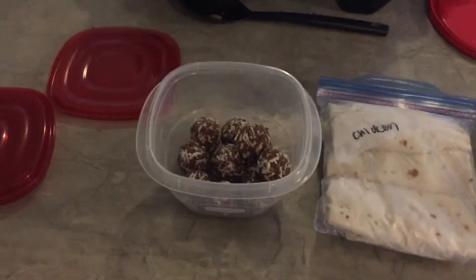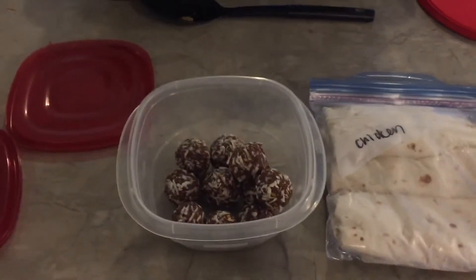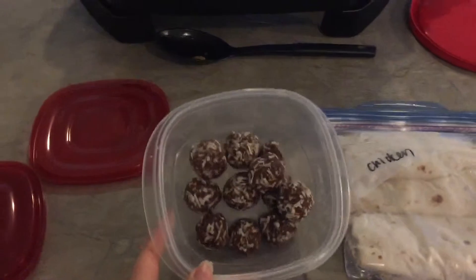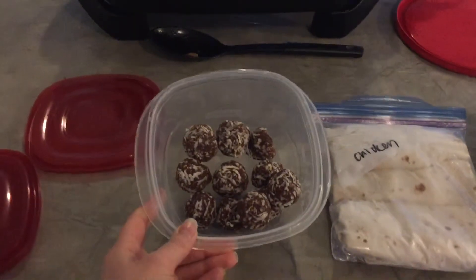I'll start with the beginning of the day. These are some peanut butter energy bites that I made last week. They stay good in the fridge for about two weeks, so I typically grab one of these before I go to the gym.